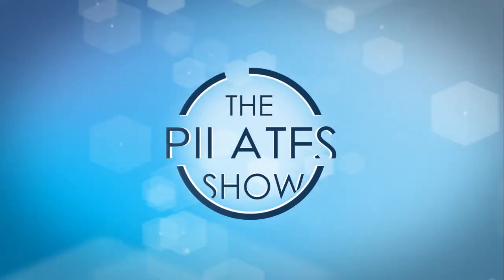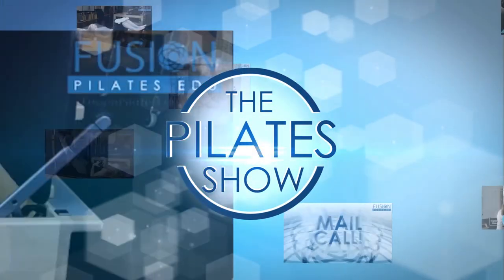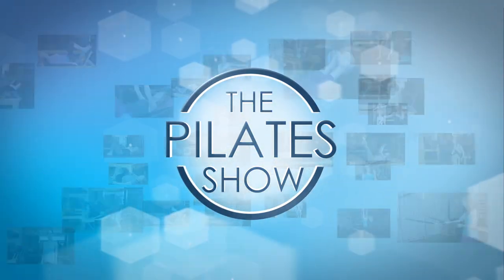Welcome to The Pilates Show, where we explore Pilates tips and techniques to help deepen the skill level of the movement educator while having fun.